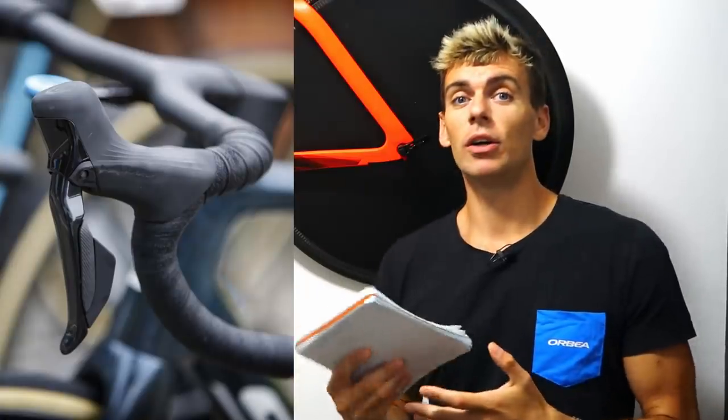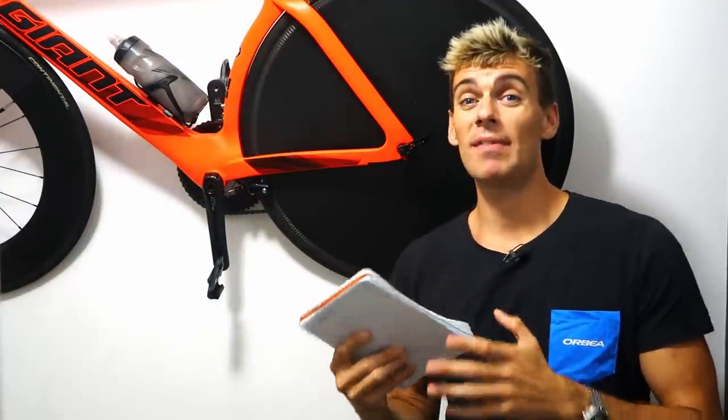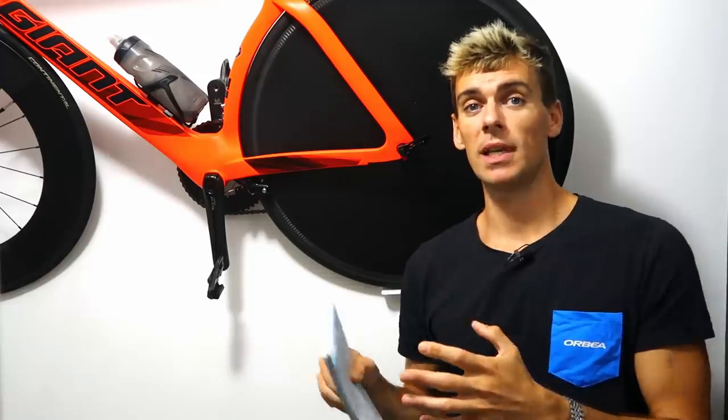The hoods are absolutely huge but they are ribbed for your riding pleasure. Is that bigger hood necessary to really achieve — even with the servo wave technology we see in Shimano's mountain bike brakes — the increased pad clearance and mechanical advantage in the lever ratio mechanics of the brakes?